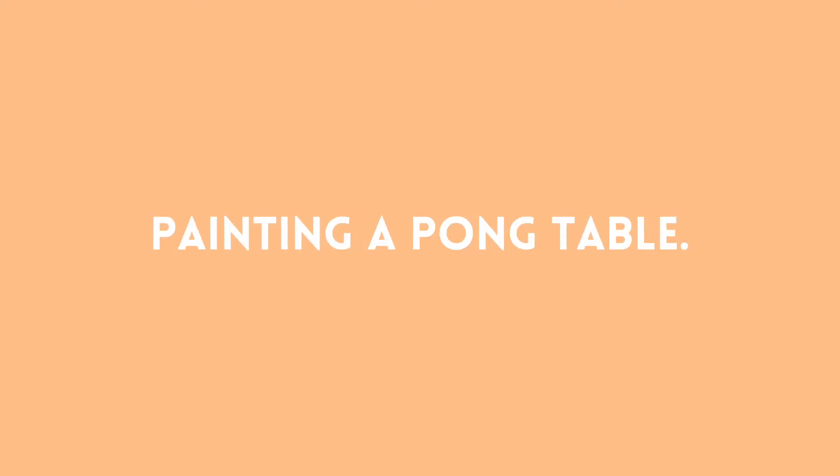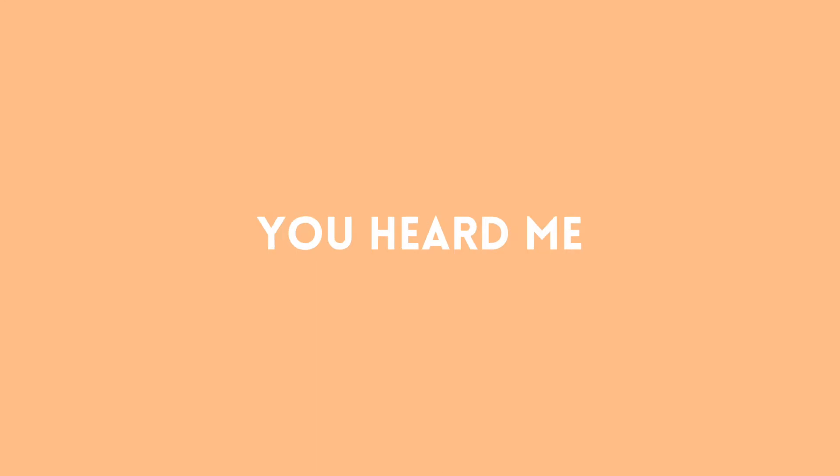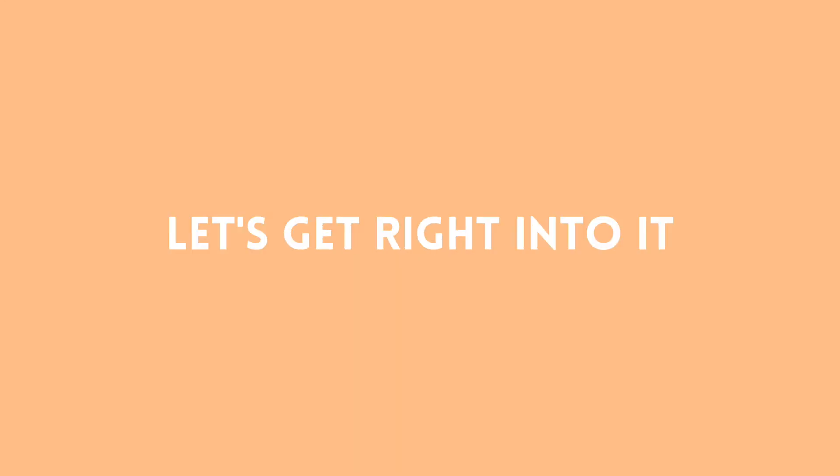Welcome back! In today's video, I spent an entire week painting a pong table. You heard me, a week. Let's get right into it.